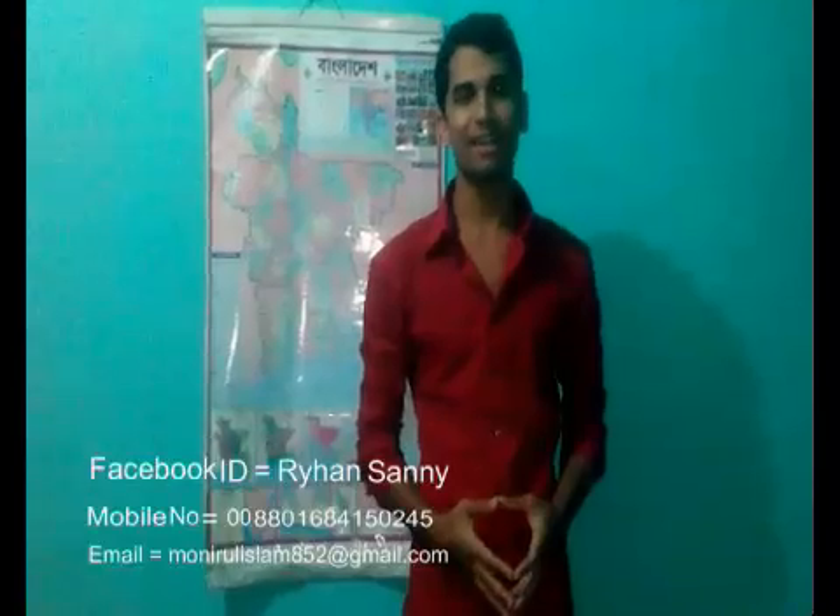Actually English is an international language, but my own language is Bengali. I use normal English — please forgive me. My Facebook ID is R-Y-A-N-S-A-N-Y. I will show my next project. Bye-bye.